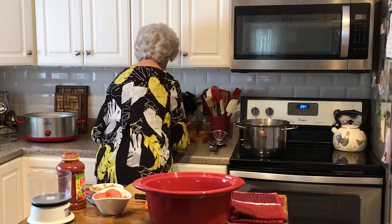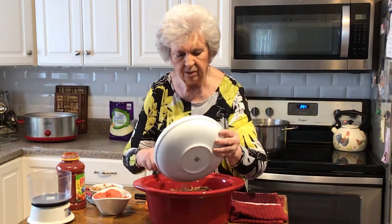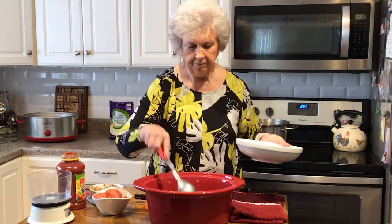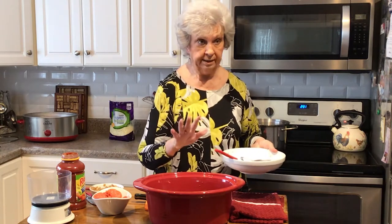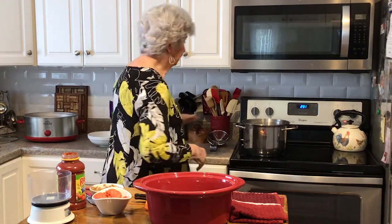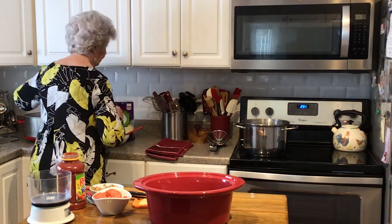First of all, I've got my hamburger fried up — about two pounds, probably a little bit more than two pounds of ground beef. You take that and put it in your crockpot. Like I said, you can make all this the night before, which is really nice, or you can make it that morning.